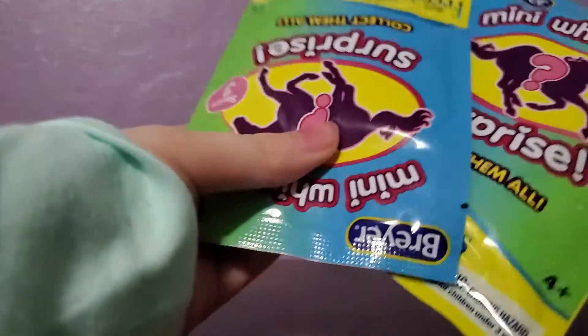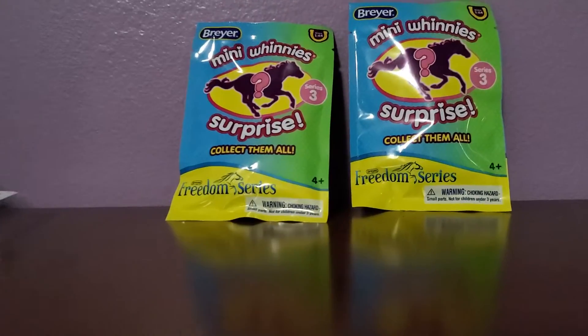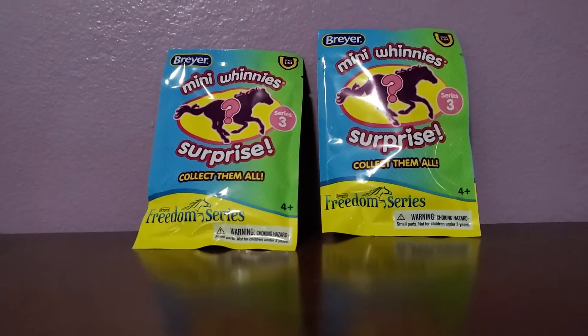Hey guys, this is Ivy here again and welcome back to my channel. Today I'm going to be opening up two Mini Winnie Surprise Packages.